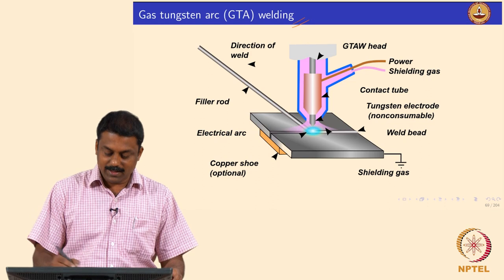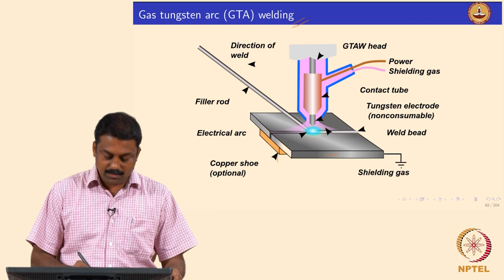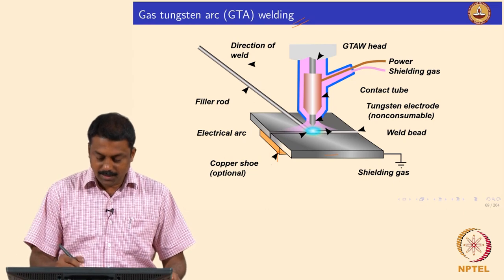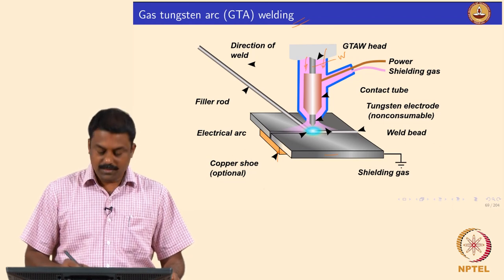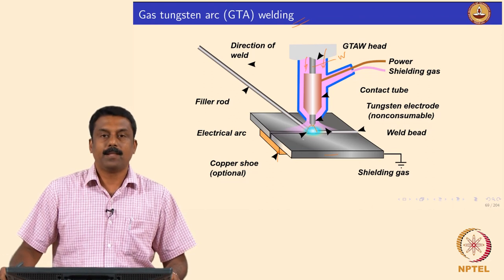We will have the setup: this is the base material. Sometimes you also use a copper backing plate to conduct the heat effectively, and you have a ceramic tip, a tungsten electrode. Then you pass a shielding gas — it goes in and this is the tip of electrode where you form an arc.